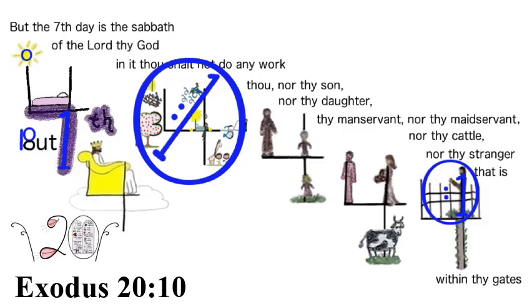Exodus 20:10 has four clues. First, the capital B makes a royal blue one on the side and a royal blue zero for the top circle of the B. The second clue emphasizes the seventh day: the bottom line on the four makes a royal blue one, and a royal blue circle around the sun as the zero, to say 'seventh day.' The third clue is a royal blue one on the not sign and a zero around people doing work, to indicate 'not do any work.' The fourth clue is the stranger making the royal blue one, with 'within thy gates' made into a zero around it.